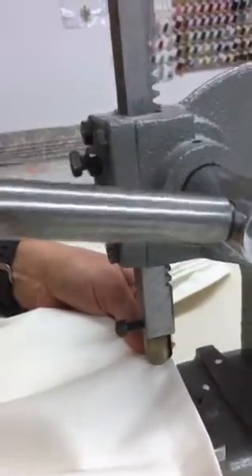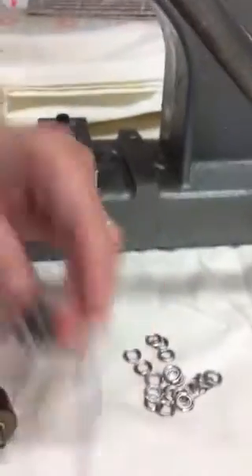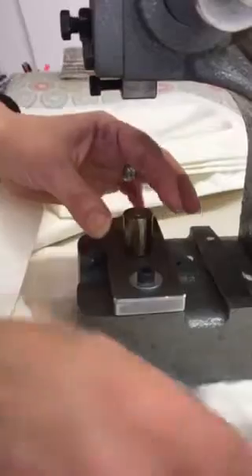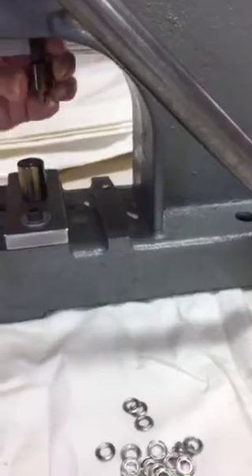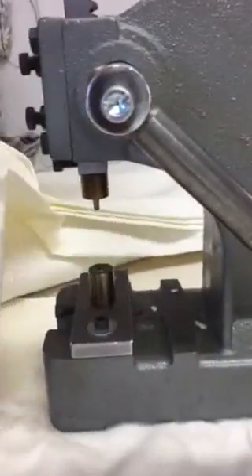Because I'm demoing this, I'll take this off now and show you how to put the eyelets in. Just take these out really quick. Put your first die on the bottom — you can see this is where an eyelet would fit in there. Then put the top one in here and tighten it up.